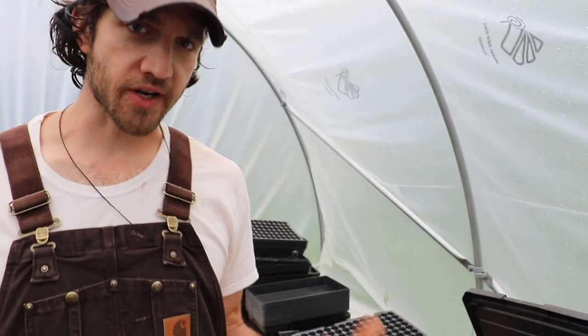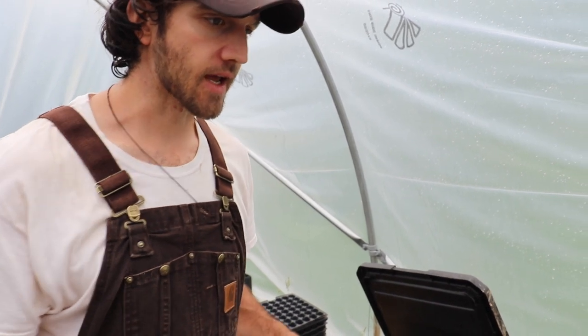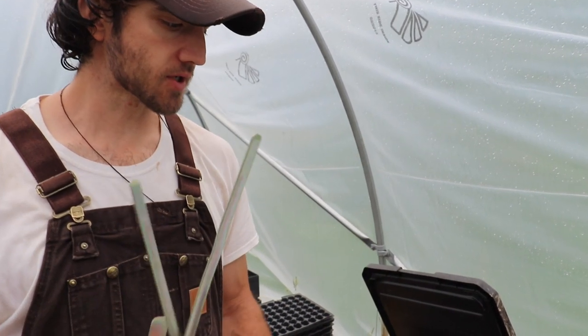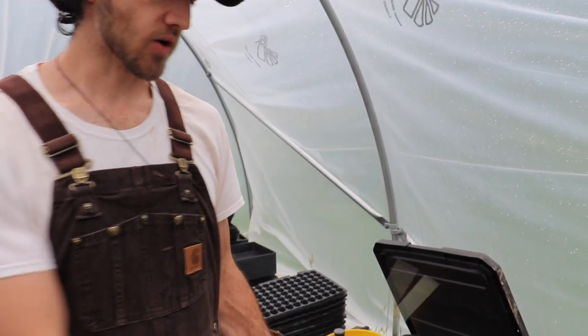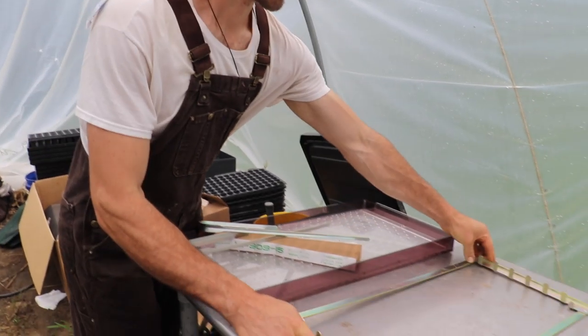I apologize for the rain, can't really help it, but we wanted to get this video out. This is our setup here for the paper pot and you can get the kit at paperpot.co — it pretty much comes with everything you need. That includes these stretcher bars, the little honeycomb chains, the cedar, and also these frames.